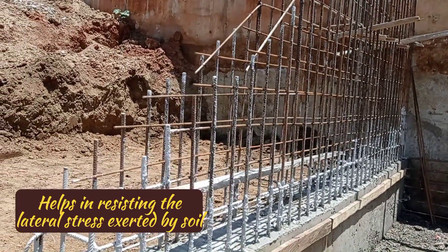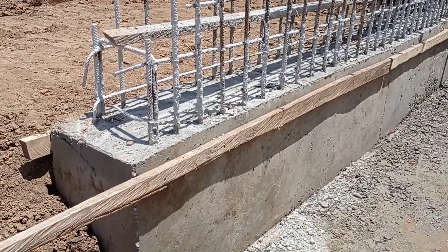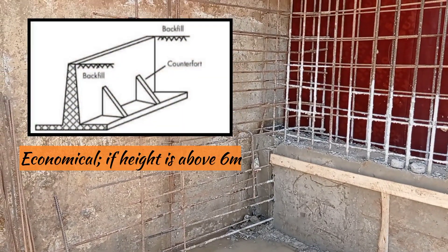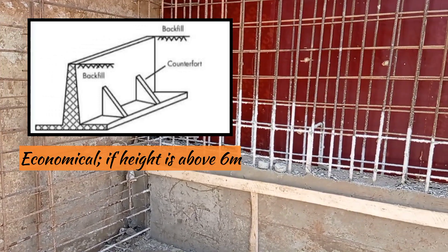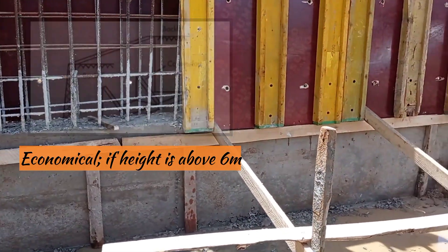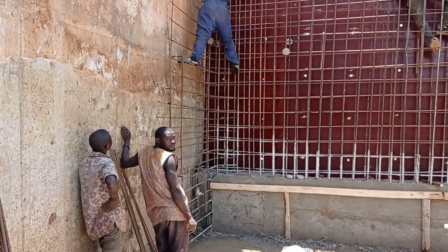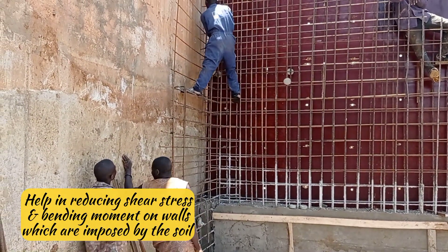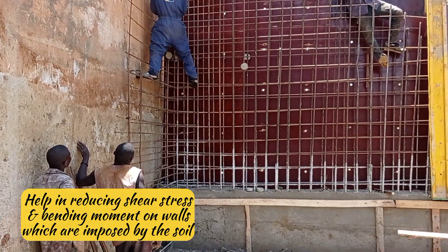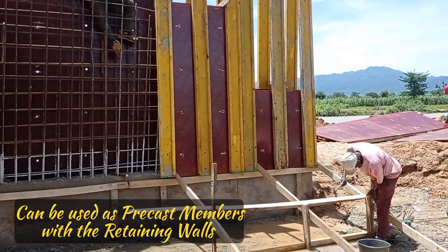The first benefit is that it helps you in resisting the lateral stress exerted by the soil. Apart from this, it is economical in size when constructed with a height of over six meters. Thirdly, it has the benefit of helping you reduce the shear stress and bending moments on walls imposed by the soil. Lastly, apart from being constructed as in-situ, they could still be used as precast concrete members.